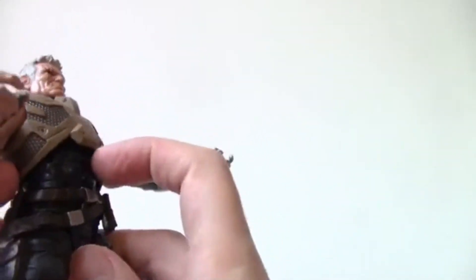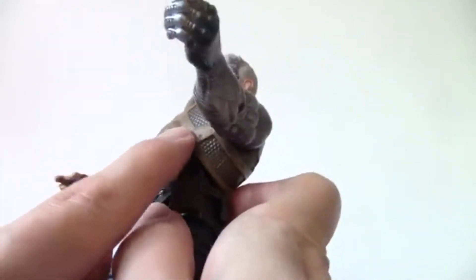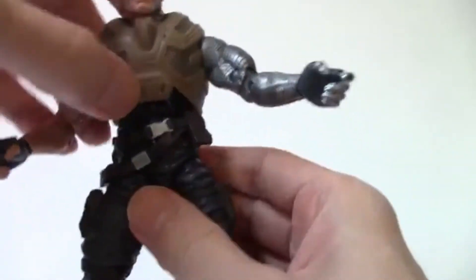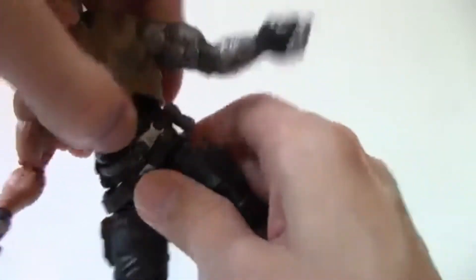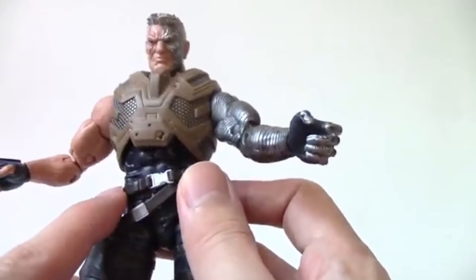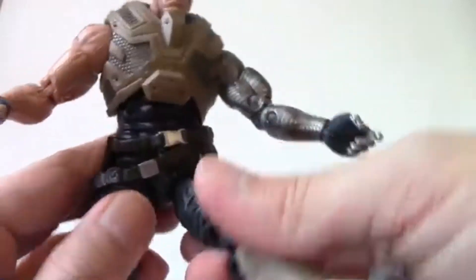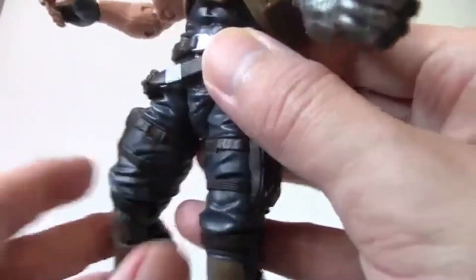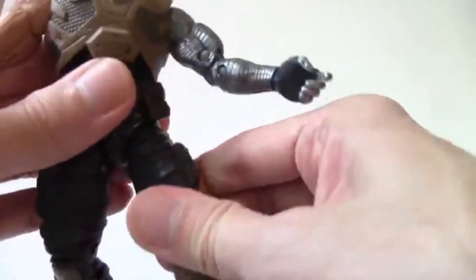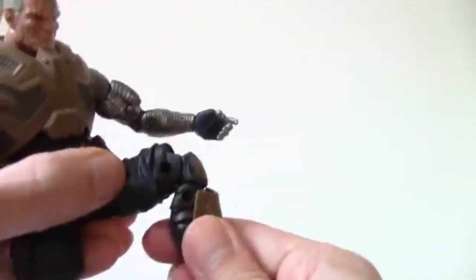The pivot torso is a bit unusual — I'm not sure exactly where the articulation point is, but it has good range — down, up, and to the sides — and it spins really well. There's also a swivel waist. It's covered by the belt area. The hips are ball-jointed — side to side and up and down — and there are swivel thighs, though they're almost hidden by the straps, which is nicely done.